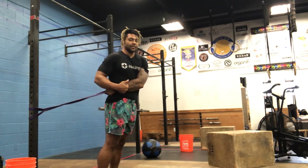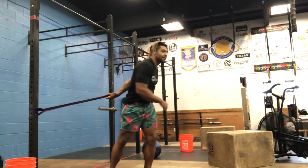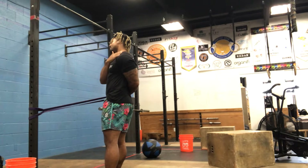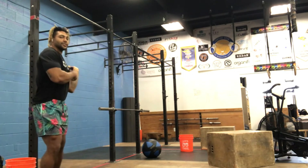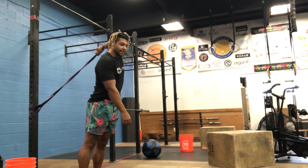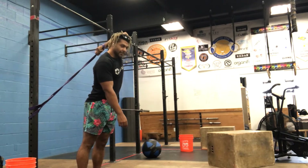Stretch number one: you're going to turn into your arm until the band is on your hip and lean forward. Stretch number two: turn all the way around, away from your arm, open up your shoulder, and back into the wall - stretching out your trap, your shoulder, your pec. Hold for 20 seconds. Stretch number three: elbow up towards the ceiling, hand is down, lean forward and hold for about 20 to 30 seconds. We're just trying to open up your shoulders and work on gaining some mobility.